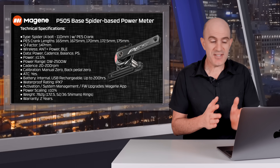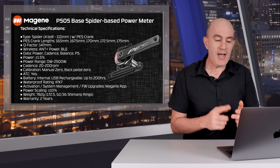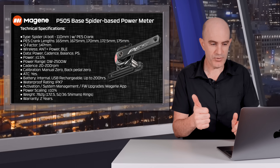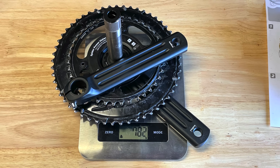IPX7 waterproofing. Activation, system management, and firmware upgrades are all handled via the Magine app on iOS or Android. There's also power scaling — you can go plus or minus 10% to line things up if required. I've left mine at 100 and it's working fine.